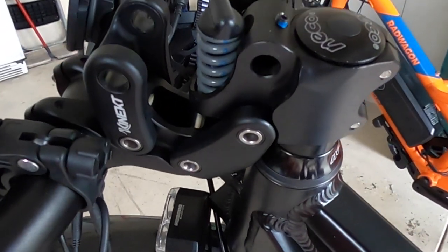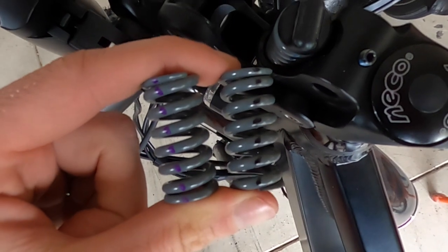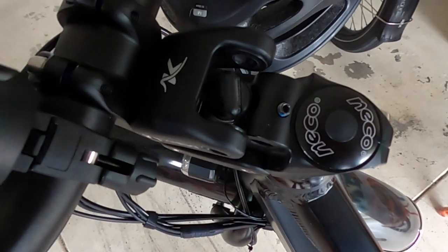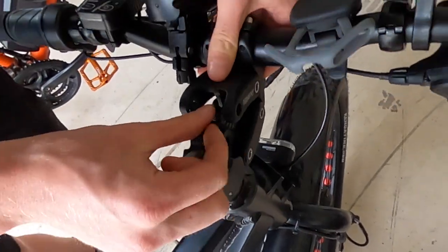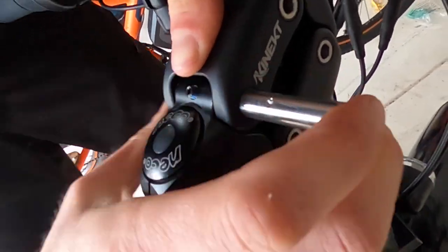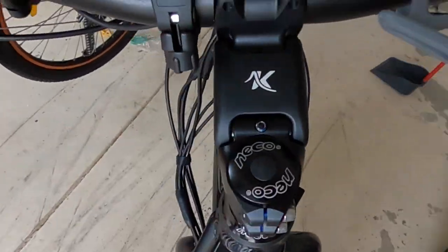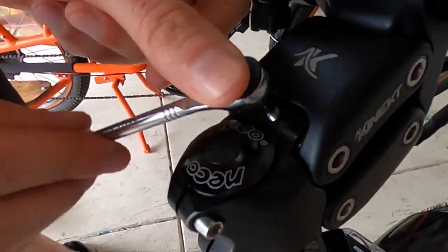The medium spring comes pre-installed, but they give you a soft as well as a firm spring. For my liking, I found the firm spring to be the best. It's very easy to remove the old one — there's just a simple set screw and you also have to pull out a pin. Once you have your spring in place, all you need to do is clip it together and insert the pin. Make sure the hole for the set screw is pointed towards where the set screw will hit, push it into place, and then tighten the set screw with a 2.5 millimeter allen key.